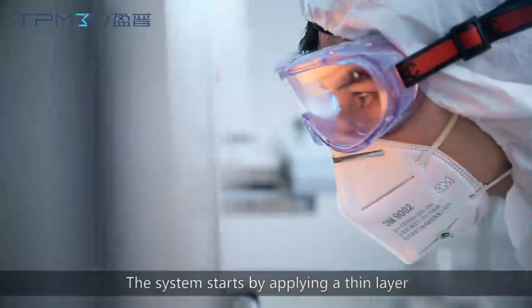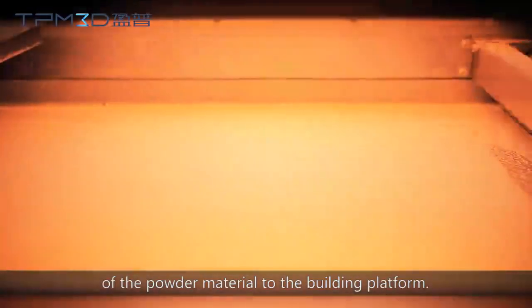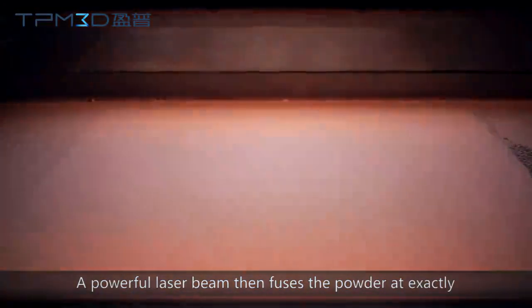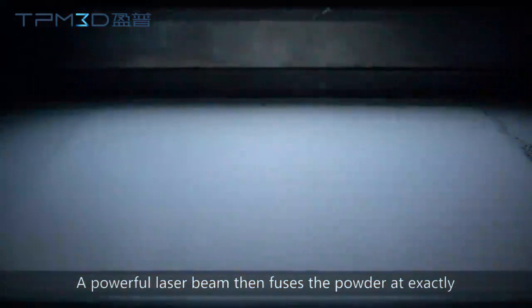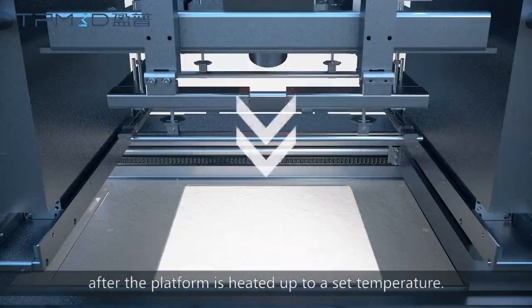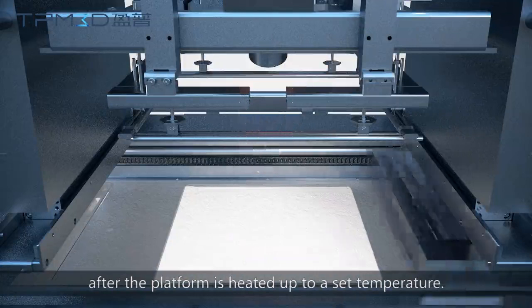The system starts by applying a thin layer of the powder material to the building platform. A powerful laser beam then fuses the powder at exactly the points defined along the pre-set scan path, after the platform is heated up to a set temperature.